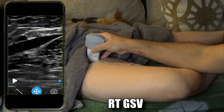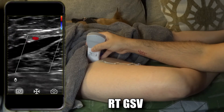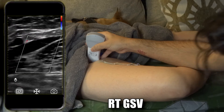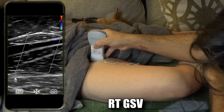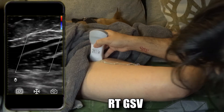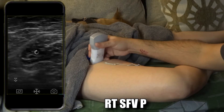Take that picture, then put color Doppler on. It's not picking up color — that's probably because I'm pressing too hard and compressing the vessel. Release some pressure and you start to see a little bit of flow. Try a little augmentation — there you go. Freeze, rewind to a good spot, take that picture, unfreeze.